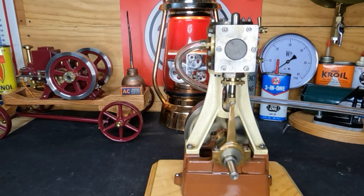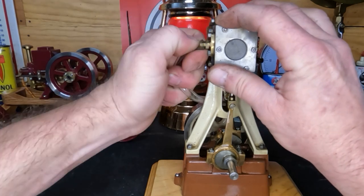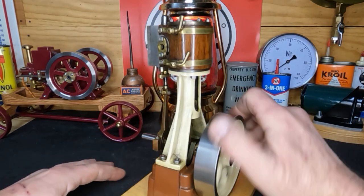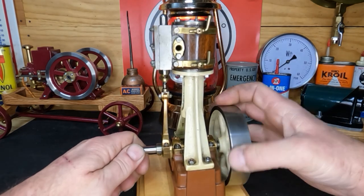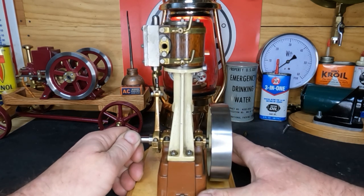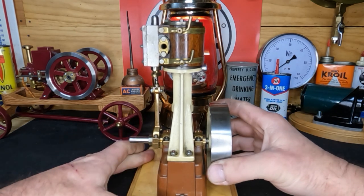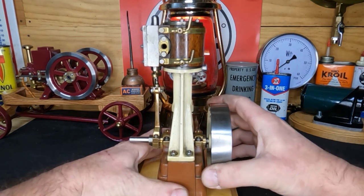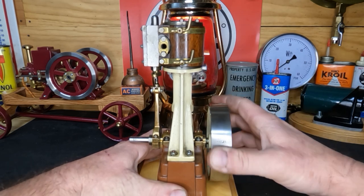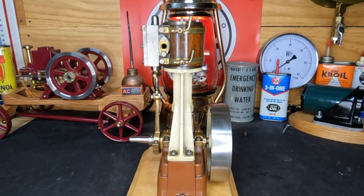Got a lot of Stuart models. All right, well we know it was primarily a timing issue on why it wanted to fight itself, but we've got to figure out what this knock is. You can almost see it here — it's in our mains. We have almost no back and forth float when we get to that tight spot. So we've got to tear this down, let's get into it.